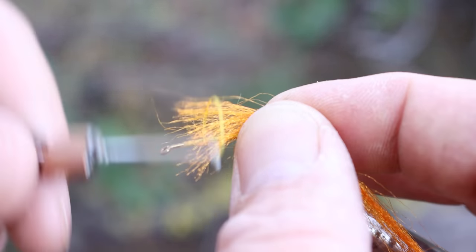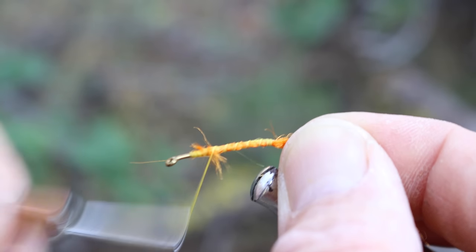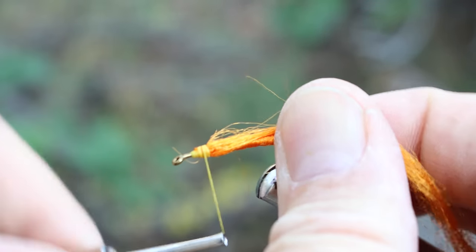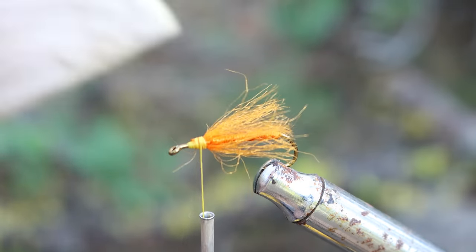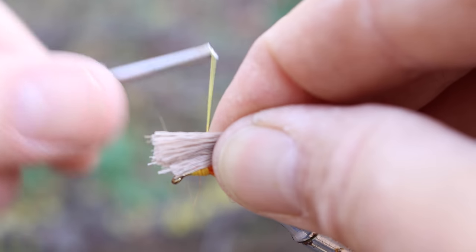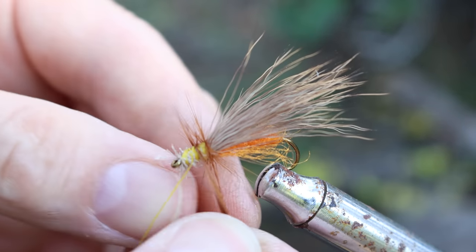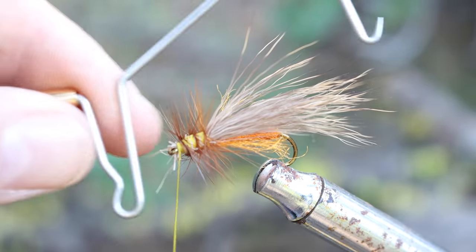Now I'm going to wrap some of this orange yarn right here. I'm going to trim it off, then trim some deer hair for the wings. And finally up front I'll wrap a chicken feather, then finish off our fly with a whip finish.